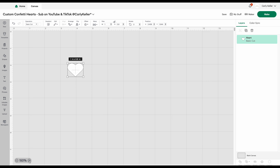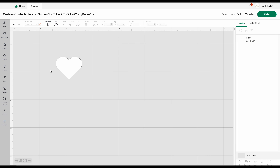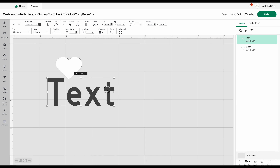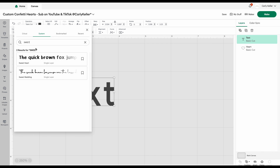Now I'm zooming in on this little heart so we can add and design the text. I already have my font downloaded and I picked one that looks just like the font used on conversation heart candy, so I add in my text and change that to my sweetheart font. If you have a Creative Fabrica monthly subscription this font is already included, or you can try it out for free using the link in my video description, or you can always purchase the font individually.